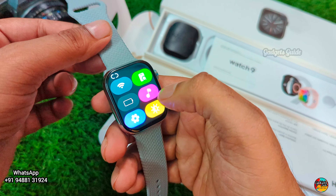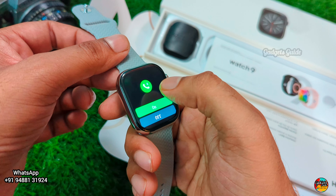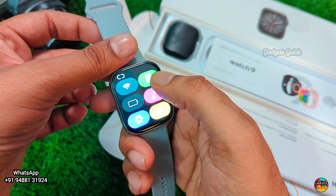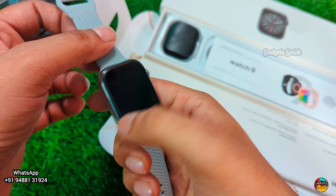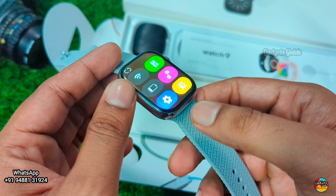Swipe on the top to access the gesture panel — Bluetooth on/off is available there. You can pair the watch with your device. The charge is very low right now, so charge the watch for a minimum of 2 to 3 hours before use.